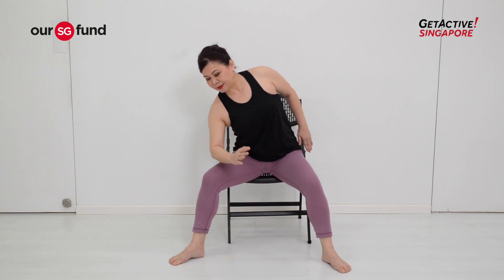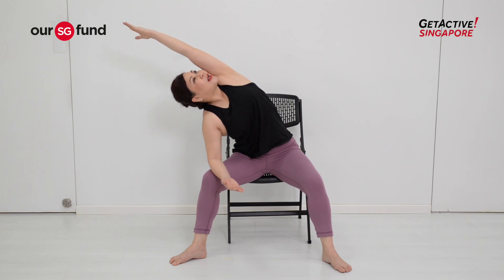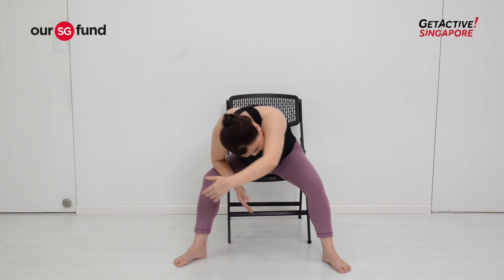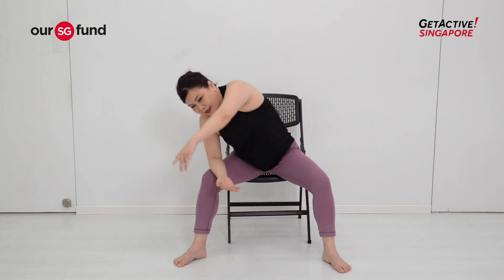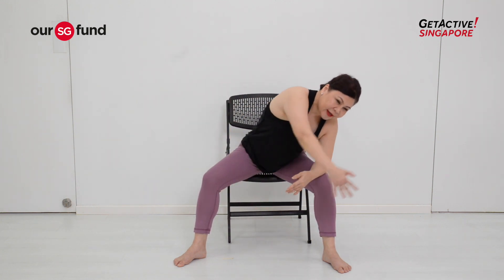Walk your legs out slightly wider. Slowly release your left elbow and bring your arms all the way to your left side. From here, work around — release your hands down and change to the other side. One more time, and then to the other side.